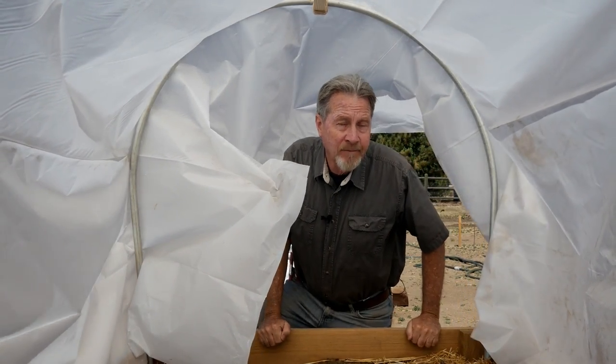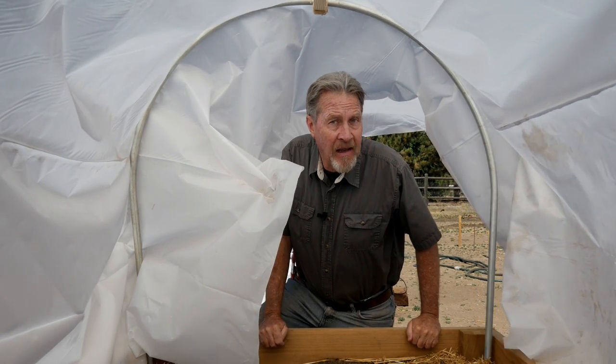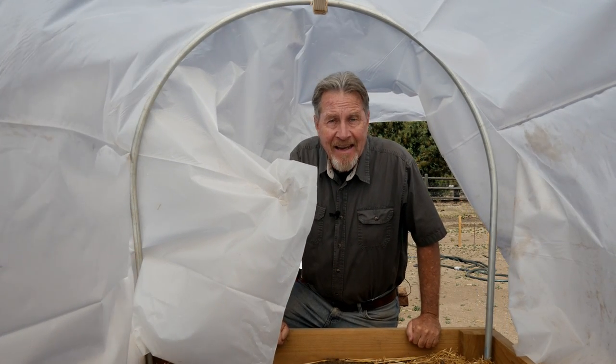Winter is coming, but that doesn't mean I want my plants to die any sooner than they need to. Join me as I show you how I keep my plants alive when cold weather threatens.